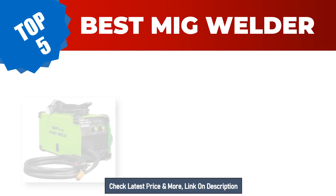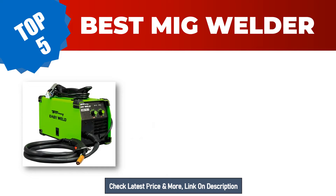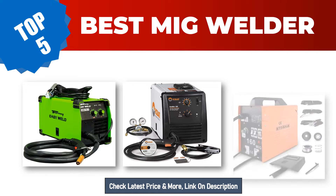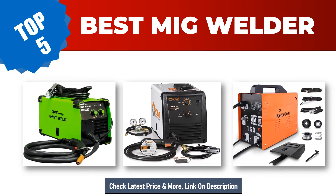Are you searching for the best MIG welder in 2023? Hey guys, I am Ratul Khan. I have been working on Amazon products for about three years. Hopefully my experience and guidelines will help you make the best product choice. Today I am going to review the top five best MIG welders on the market.